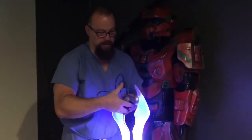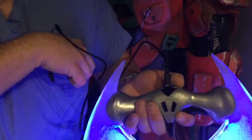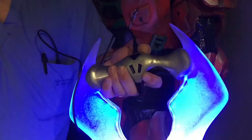Here's a close-up of the handle and how the USB plugs in the back. I'm just using a battery pack via USB, which will be hidden in the armor. Just wanted to show this off today.